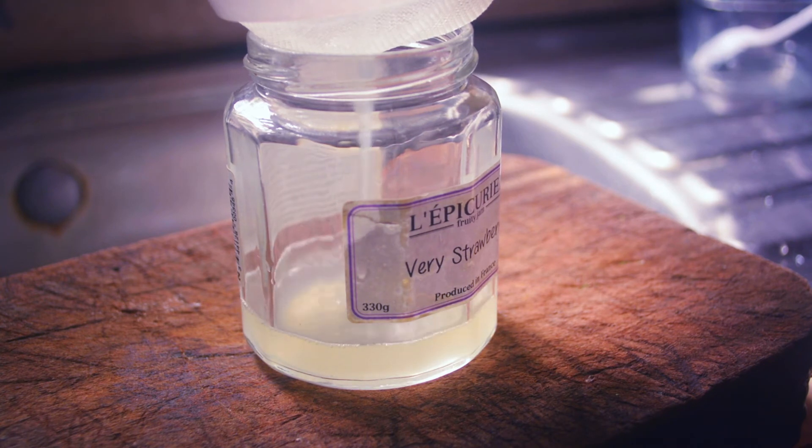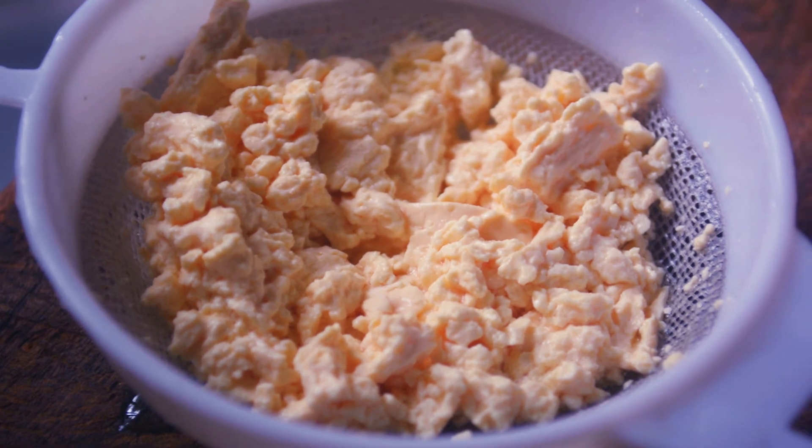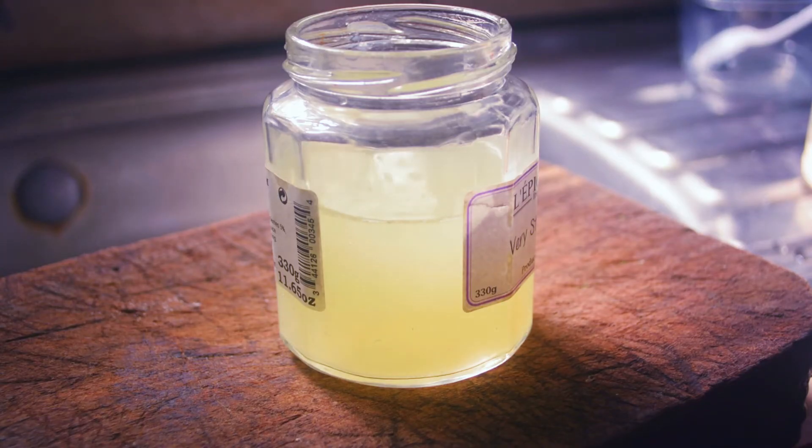Within 3 to 5 days, the milk will form cheese curds, and the yellow liquid will be our LAB serum. Strain this and refrigerate it.